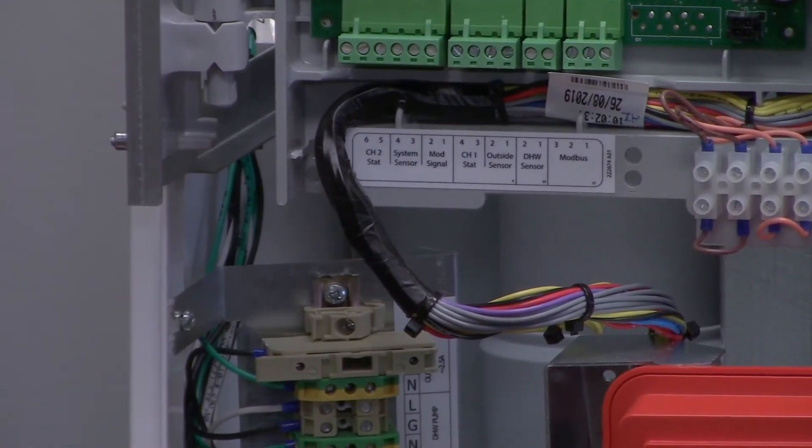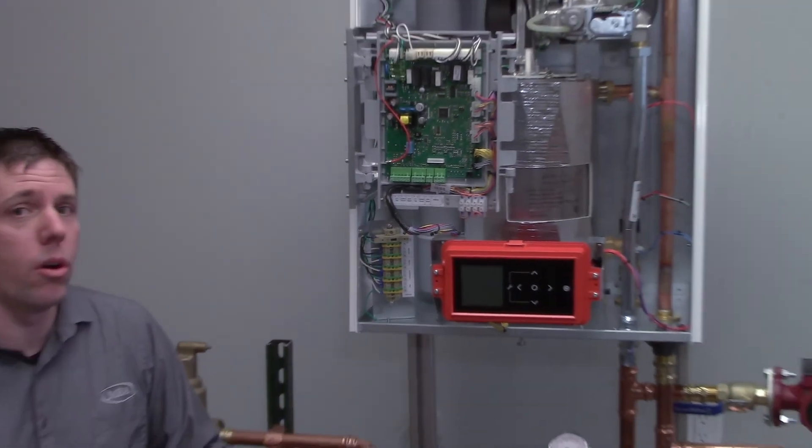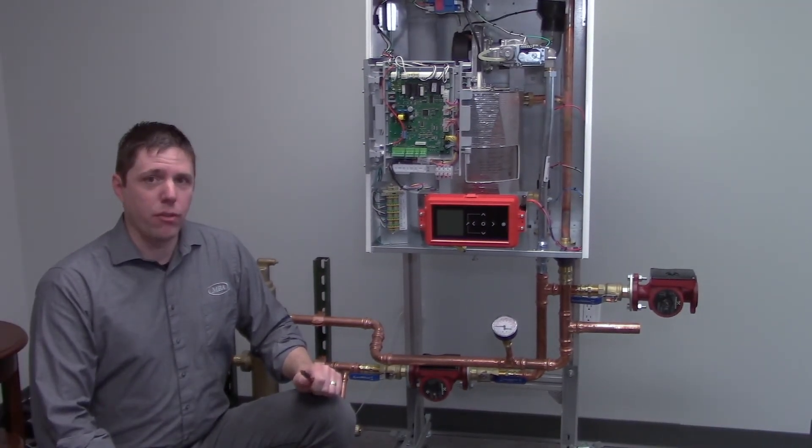It is very important to note that this is a DC controlled system and there is not 24 volts on board. Well, I hope that helps and thank you for your time.